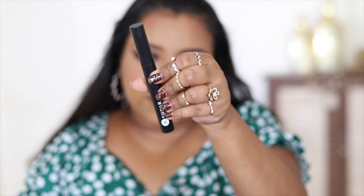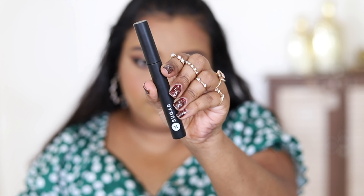I'm using the Sugar Cosmetics Lash of the Titans Volumizing Mascara to finish off the eye makeup.